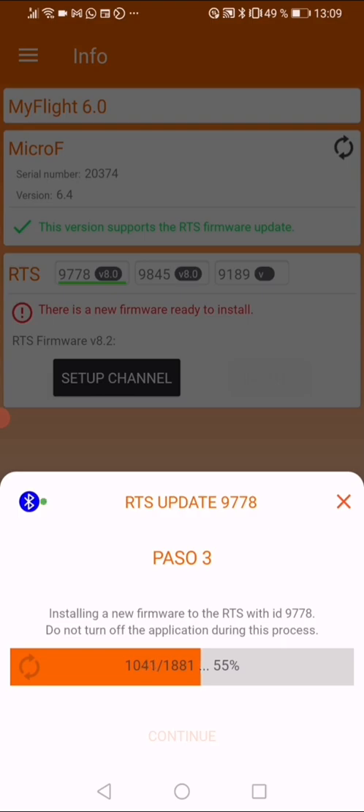What does the firmware offer? It offers several new functions in the RTS, like the automatic sleep mode that you will be able to program from ulog, and also the sleep command and the wake command that you can send from the receiver. I will explain the automatic sleep mode in a video at the end of this update.